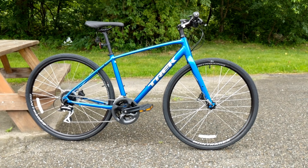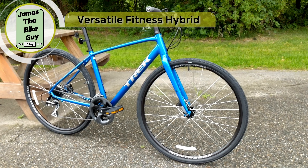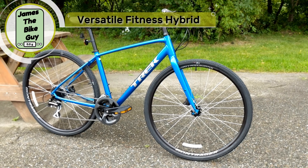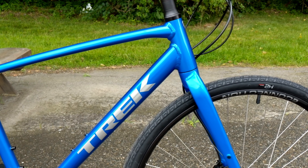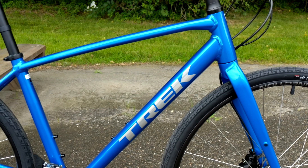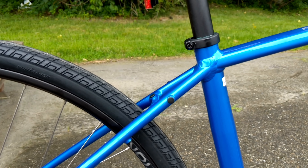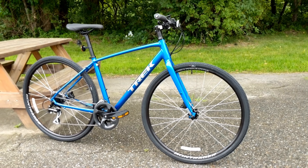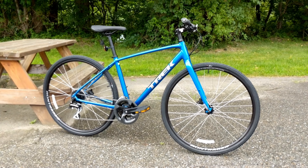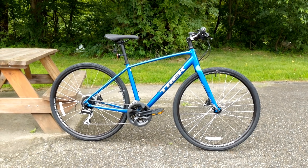Taking a look at this bike, the first thing to talk about is its intended use. The FX2 is designed as a fitness hybrid — basically a mix between a road bike and the positioning of a mountain bike, but set up to handle hard pack dirt and mostly road riding. It's got rack and fender mounts on the frame and fork, and a nice set of wheels and tires to make it a capable commuter. It could also be a family bike or a versatile fitness bike if you want to save a few bucks versus a road bike.